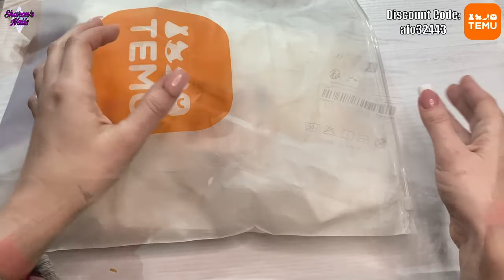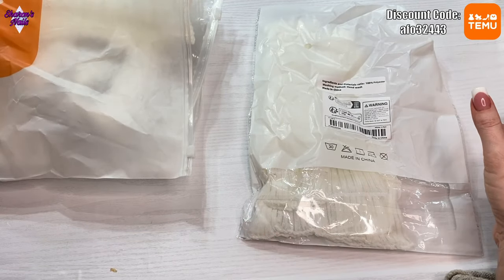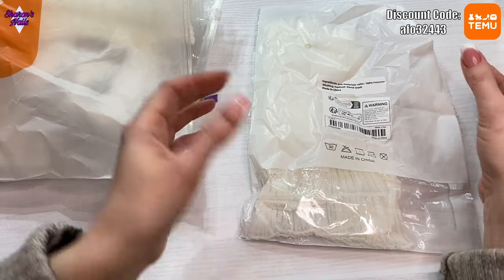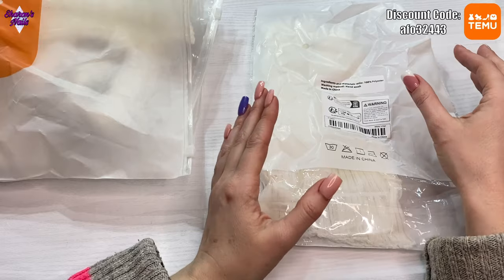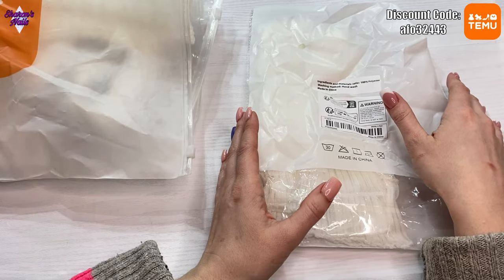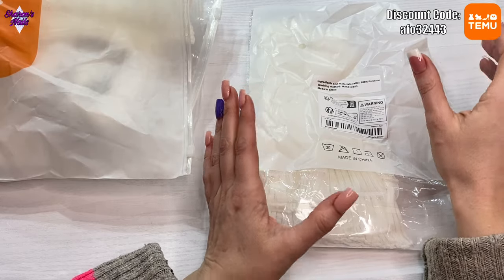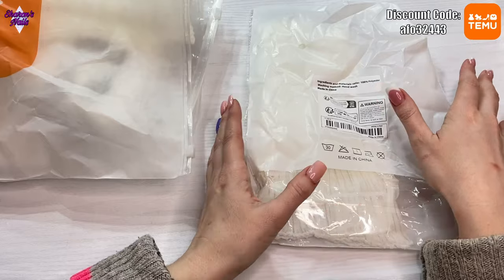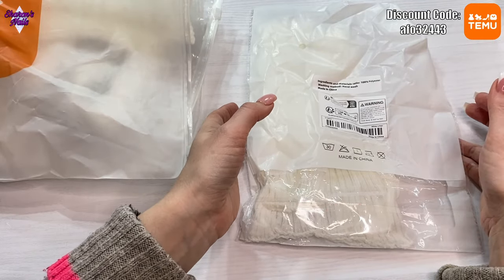So let's get into what we've got today. I've been seeing people buying these sleeves for their practice hands and I really wanted some. As a little clue about what's coming in a future video — I have ordered and I'm currently waiting for a brand new practice hand to arrive, so I'm buying quite a few things for that.